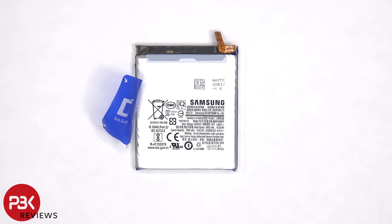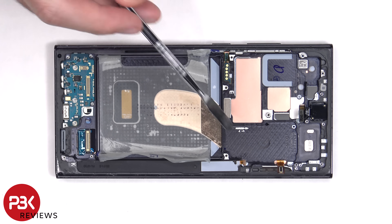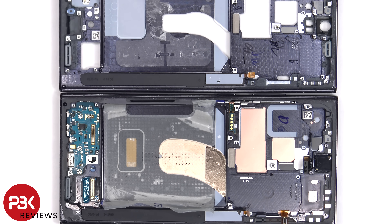Here's a better look at the 5000 mAh battery. Once the battery is removed, we can see the copper vapor chamber which runs underneath the battery and the motherboard. Compared to the S22 Ultra from last year, we can see it's almost double the size.